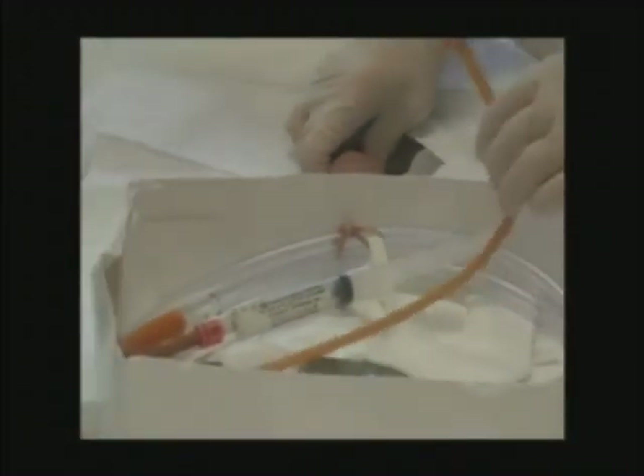Now, on a real gentleman, you would pull up the penis to straighten out the curve and be able to pass it around the prostate. But on the dummy, you're going to have to leave it down to get it in.